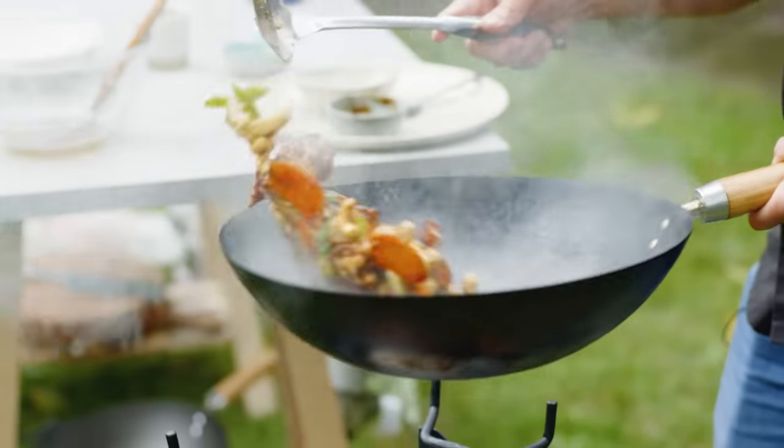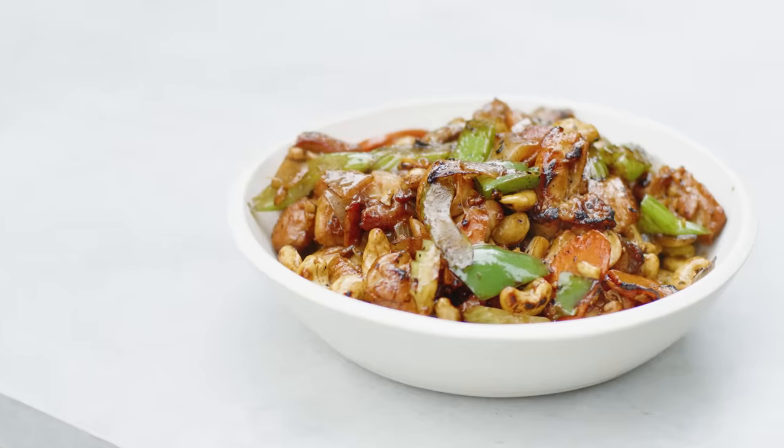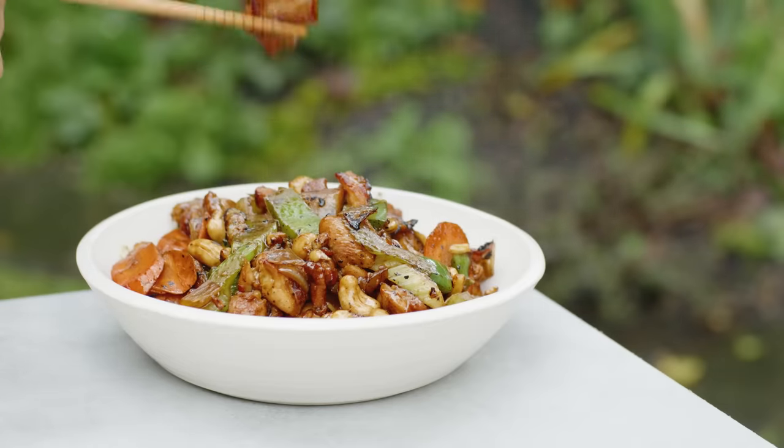Sometimes it's just all about the heat, the perfect smokiness, the minimal ingredients. This chicken and cashew is the best you'll ever taste.